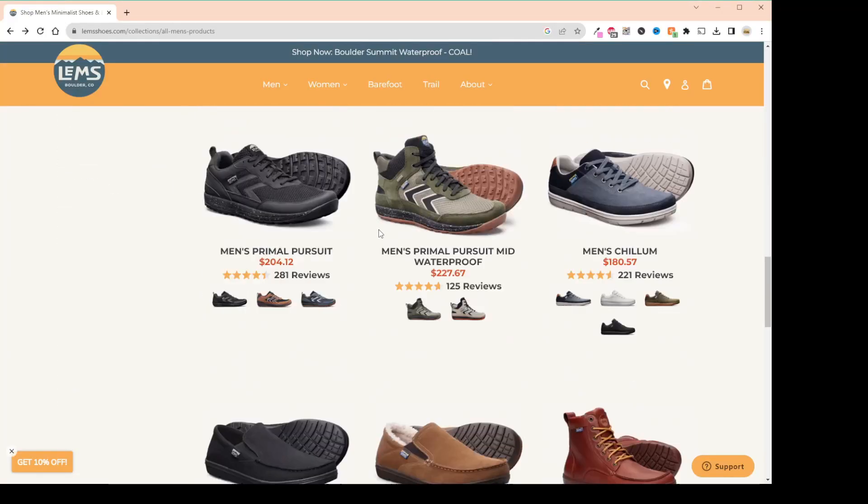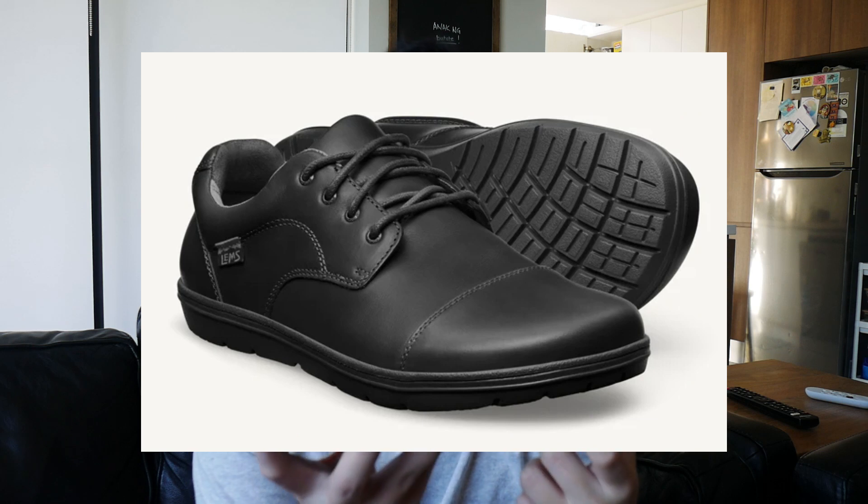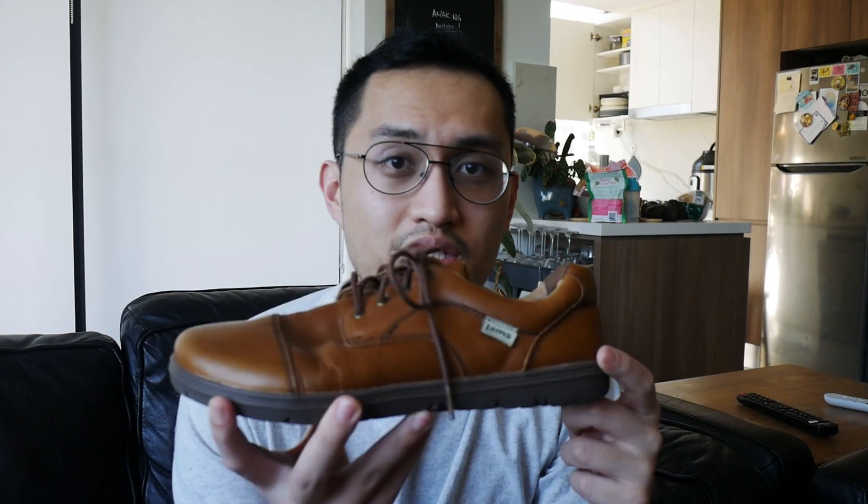This is the 9to5 from LEMS — their most formal option. They do have this in a black colorway as well, and in this review we're going to figure out if this is the barefoot dress shoe of your dreams.